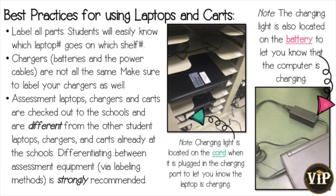When using laptops and carts, make sure to label all parts. This way anyone will be able to identify which laptop number goes on which shelf number. Don't forget to make sure the laptop chargers are labeled as well. To make sure the laptops are charging while in the cart, make sure the cord light and battery light are on for each laptop to let you know that all laptops are charging.